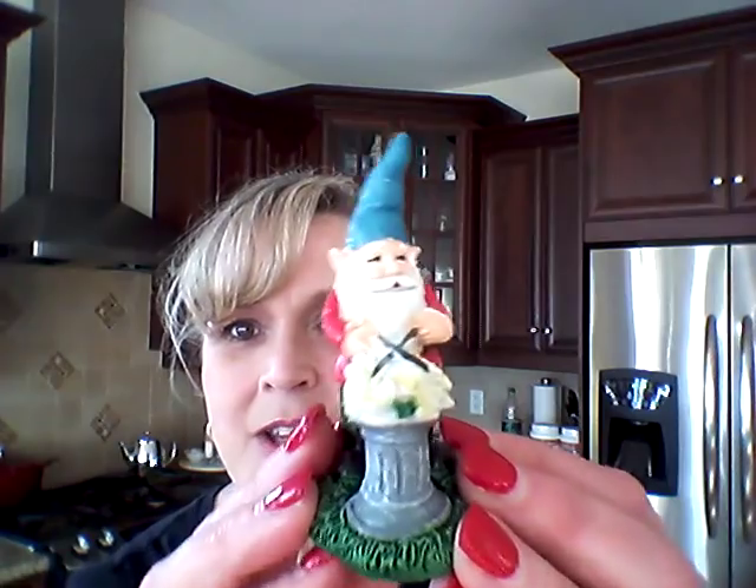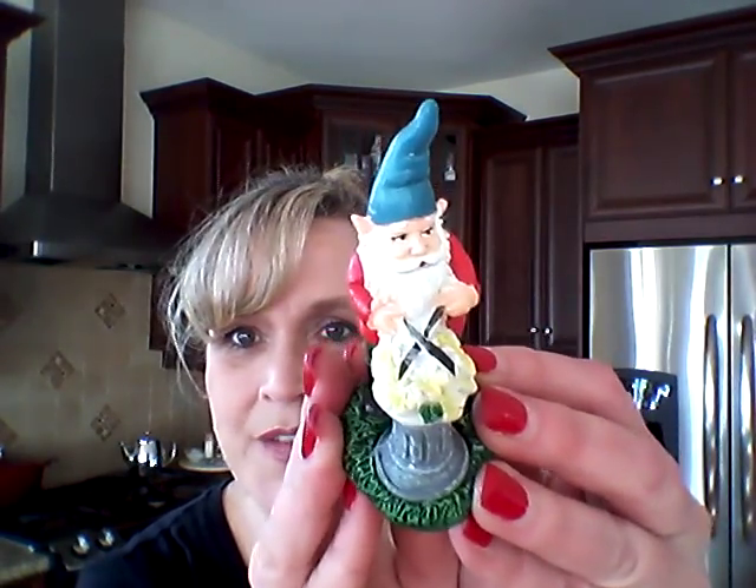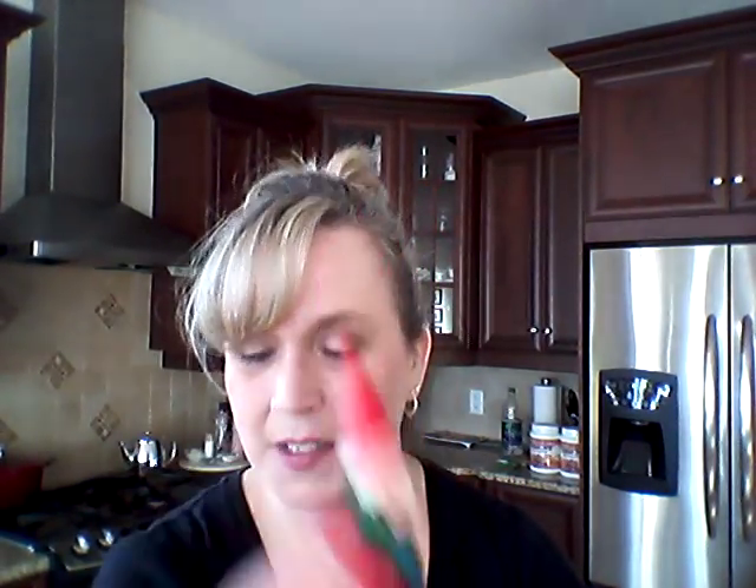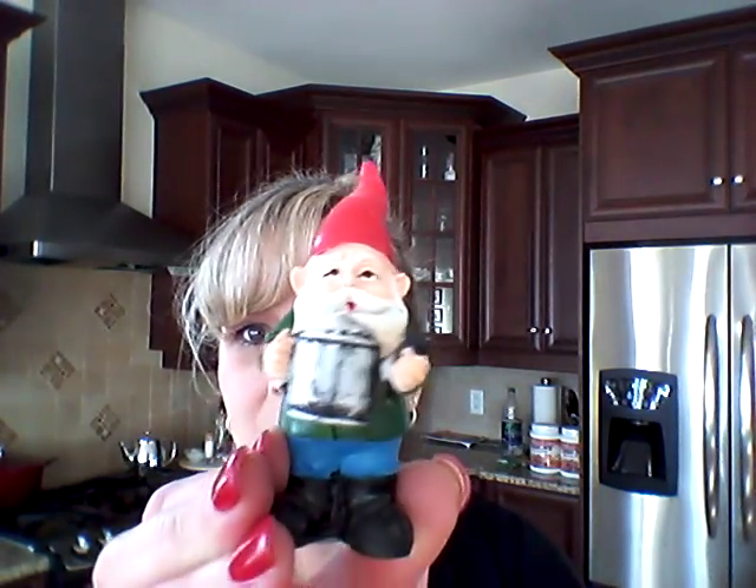Now I'll show you gnomes. I got this cute guy taking care of his flowers, I got this one playing his flute, and I got this guy with his watering can.